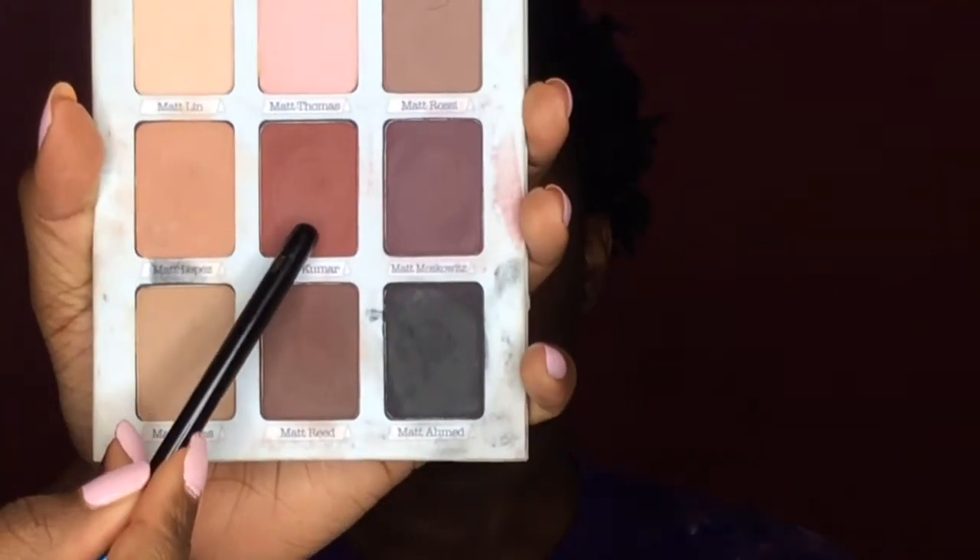Now just to help all the colors blend together, I'm going to be taking Matt Kumar from the Meet Matrimony palette.